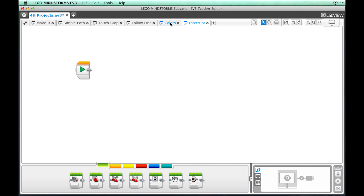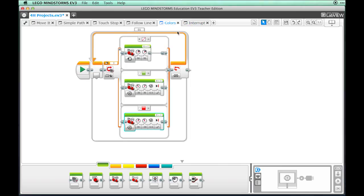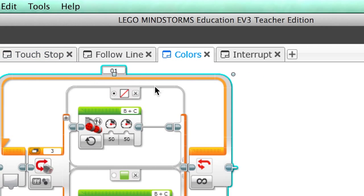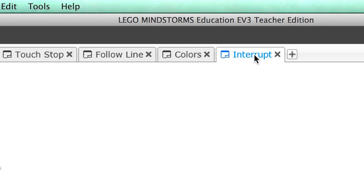First, go to the colors program that you made earlier. Click and drag over all of the blocks in that program except the start block. From the Edit menu, select Copy. Now go back to the interrupt program and paste the program in place.